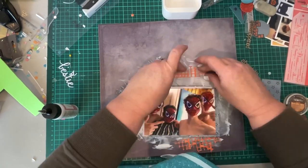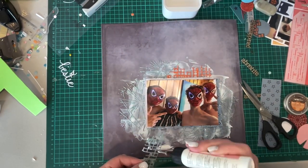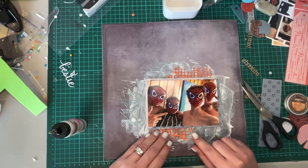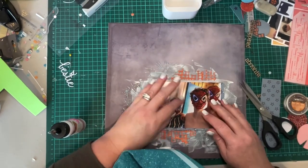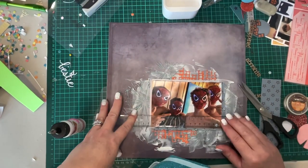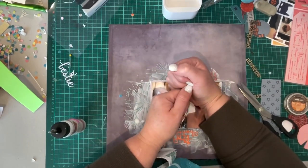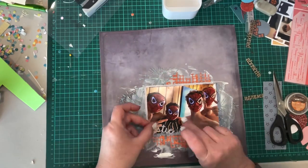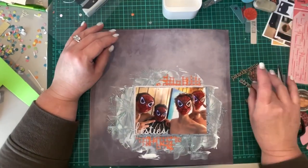The orange pieces that I'm sticking down are made with a die from this collection — it's like a distressed grid sort of die — and I really like it. I just cut it in half and put half above and half below the photo. Now I'm putting pressure on the photo to make sure it attaches and grabs to that gesso and embossing powder background. I did actually hold my hand there for quite some time to make sure the photo grabbed.